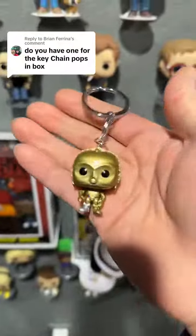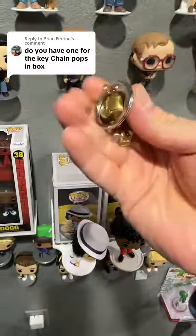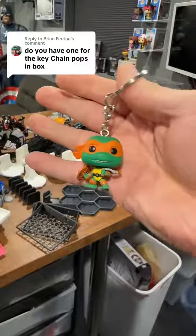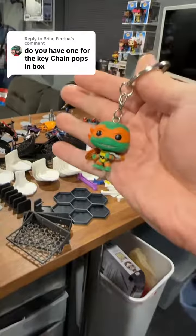I took C-3PO out of the box a long time ago because that's the one I actually used for testing the out-of-box shelves I made. I also have the four Turtles, but I haven't put them up yet because I'm still not decided on whether I want to keep them in box or out of box.